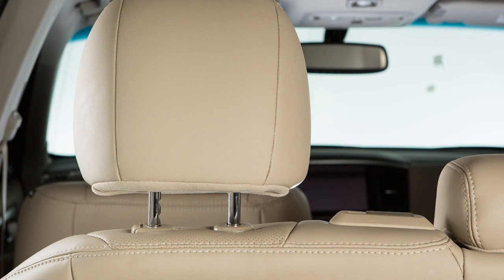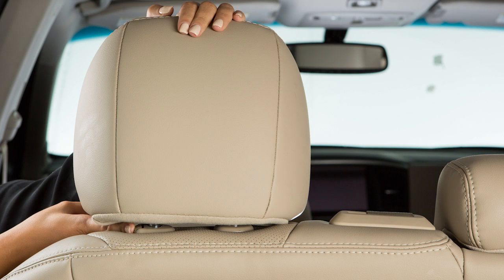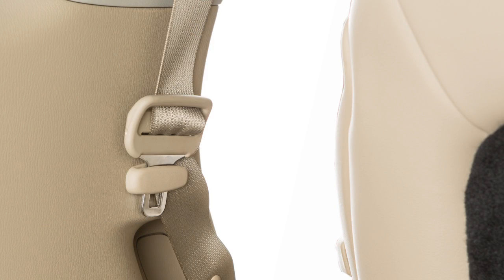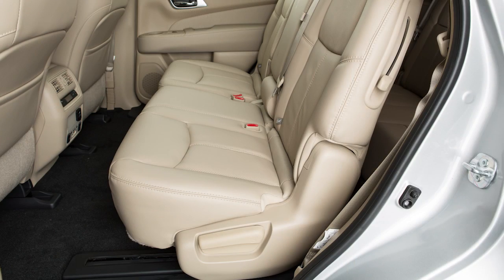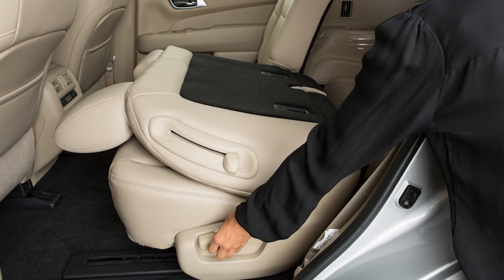To fold the second row bench seat flat for maximum cargo hauling, first lower the head restraints and headrests. Next, stow the second row seat belts in the seat belt hooks found on the sides of the vehicle. Then lift up the recline lever on the side of the outboard seats and fold the seat backs flat.